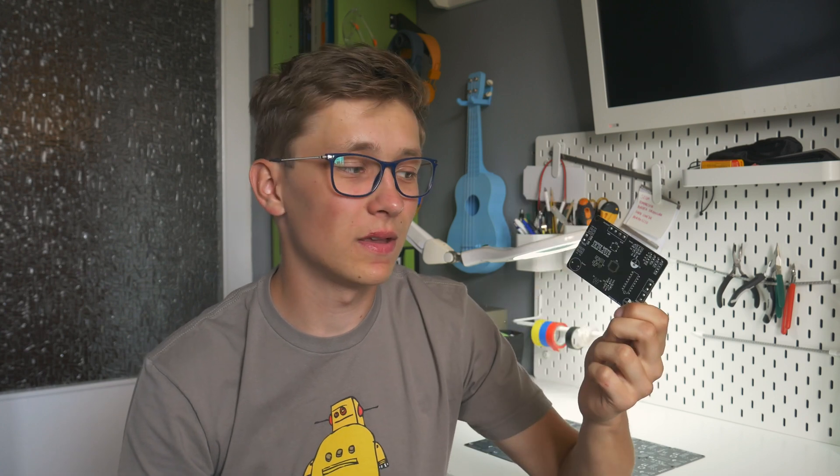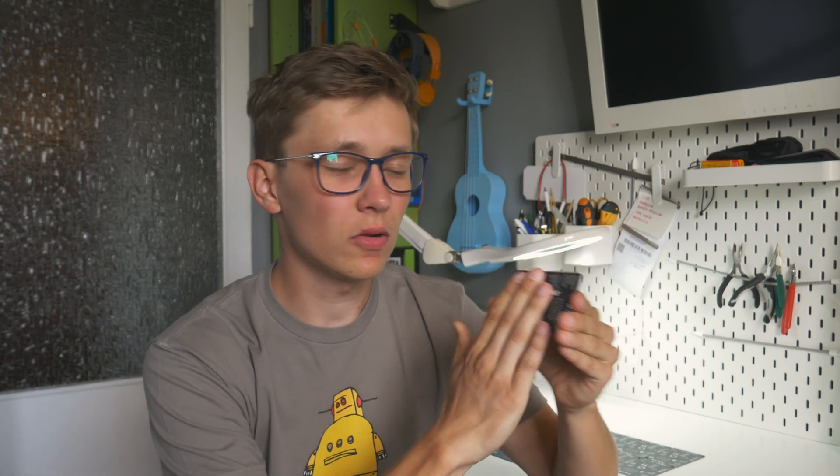A really nice thing about this PCB is that it's not only black — the solder mask is matte black. I've probably tested all of the possible PCB colors: yellow, green, blue, red, white, and now black. This one is my favorite so far. Thanks to JLCPCB for offering this kind of color and for sponsoring this video.